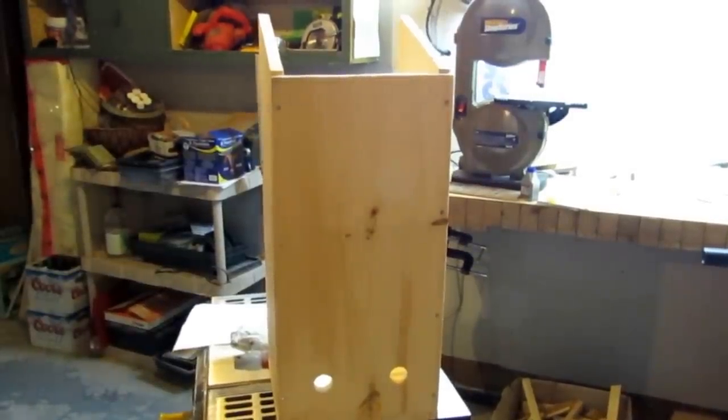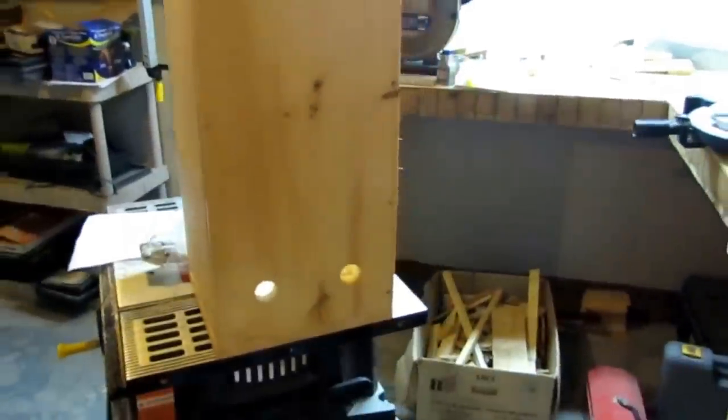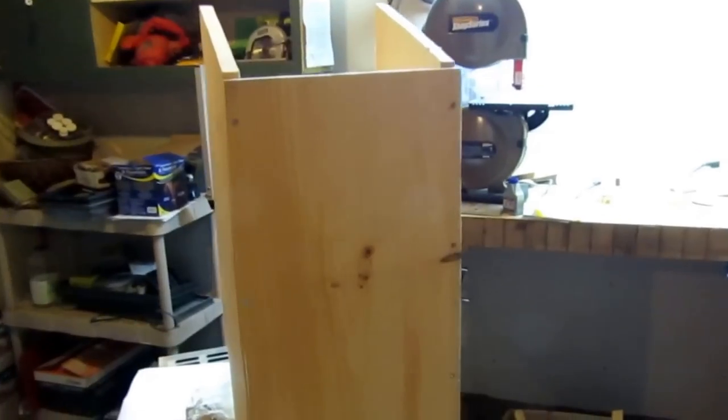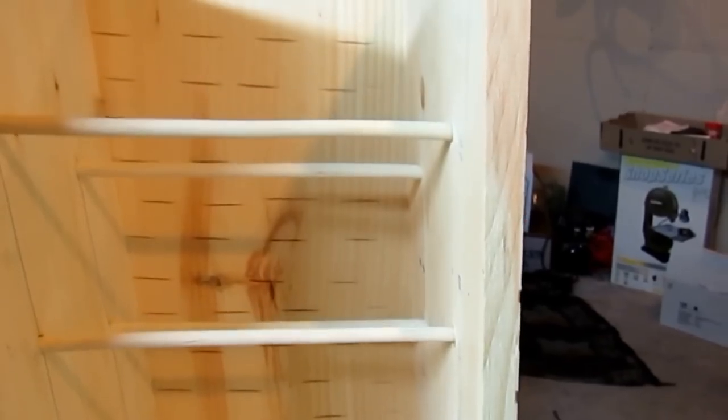This is what my bird roost box looks like so far. I got the three sides and the bottom put together, two holes on the bottom, and I got all my bird perches up in the back — inside. One, two, three, four, five, six, seven, eight of them.